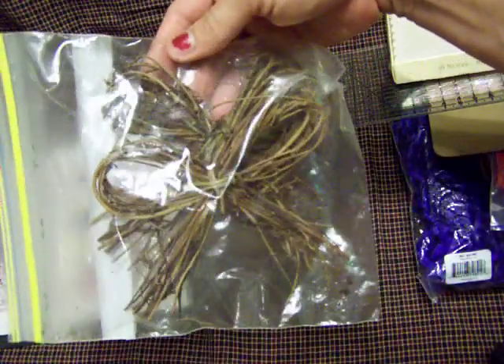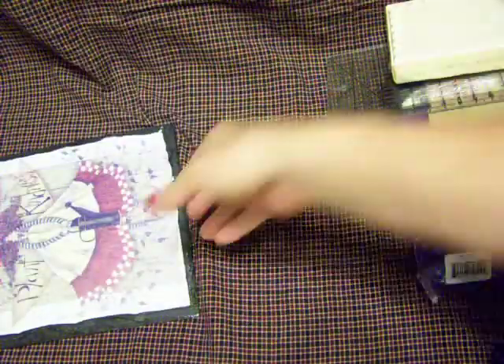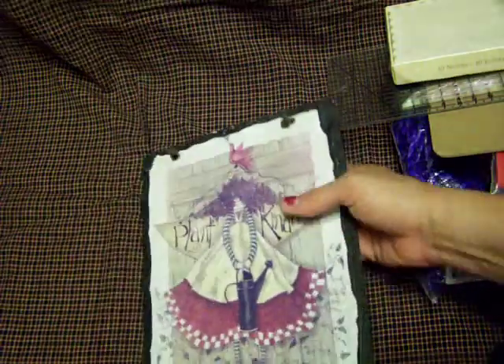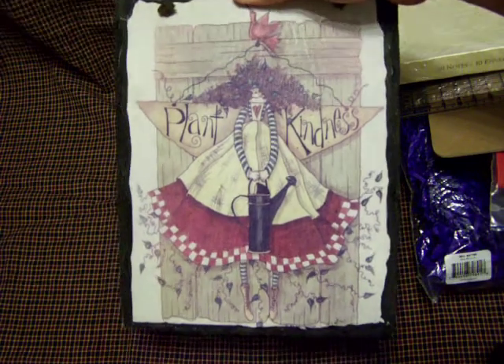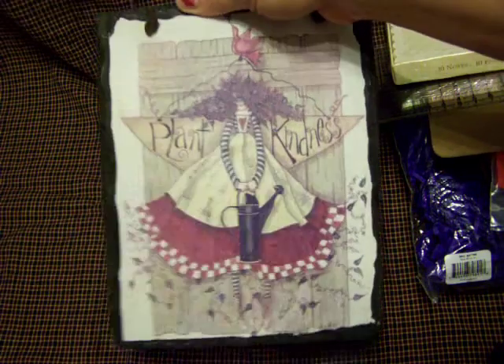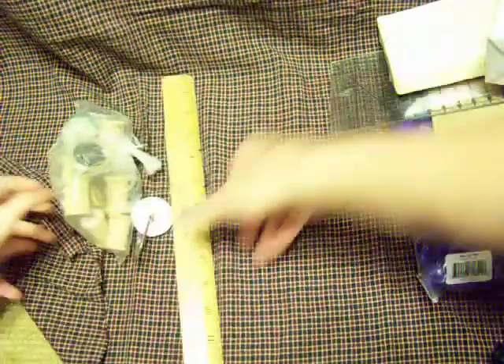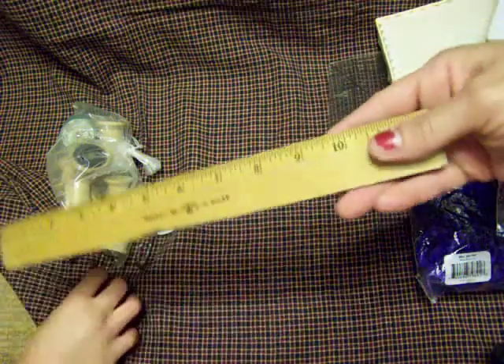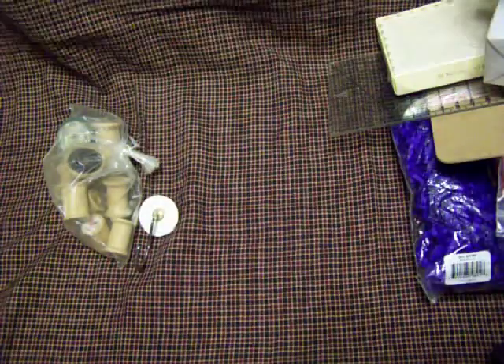And then they have these little grapevine bows, which are really cute just to put on something — two of them for $0.50. And this I got, it's a slate that you can hang on your wall or outside. It says 'Plant Kindness.' I haven't decided whether I'm going to give this away or keep it for myself, but I just couldn't resist it. I love slates. And then rulers — I'm a sucker for wooden rulers. I'm probably going to start cutting these up.